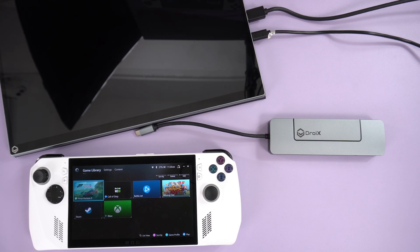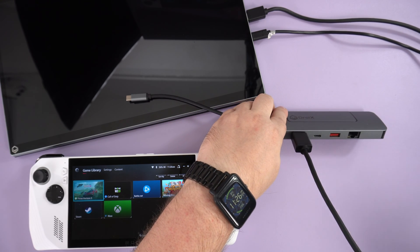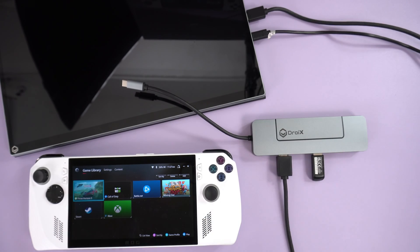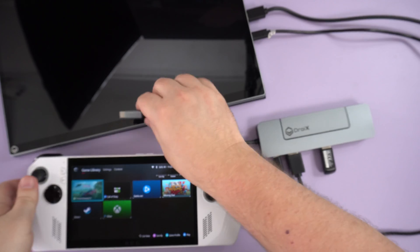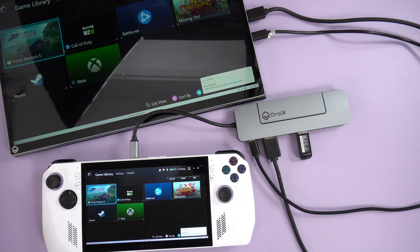You can use the Droix hub in a variety of ways — simply for HDMI output to an external display for your PC, laptop, or handheld, or as a high-speed portable NVMe drive you can take anywhere. Or you can go the whole hog and use it as a fully featured hub: HDMI to an external monitor, a wireless keyboard and mouse dongle, high-speed Ethernet, card readers for transferring media from a camera, all while charging your device with the 100-watt charger input.